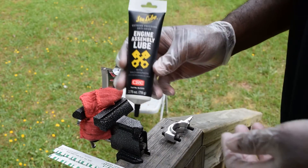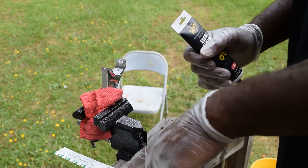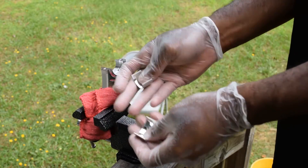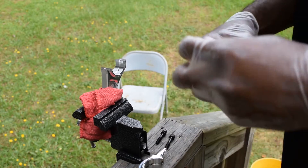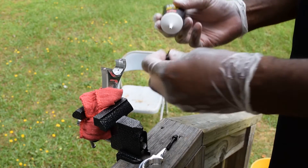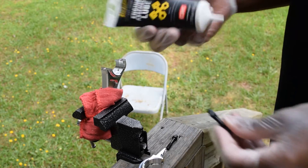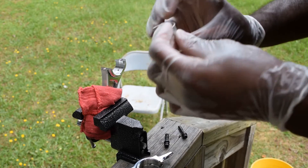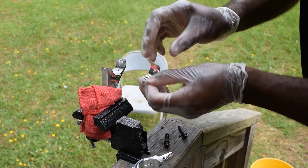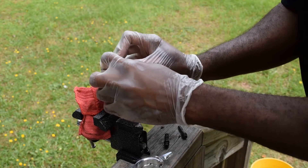You're also going to need some assembly lube and some plastic gauges — check the description for the size plastic gauges you need. These are the bearings — pretty soft metal, so be careful with them. Take your assembly lube; this is the MOLLE-type grease, it has graphite in it. Put this on all the threads here. There's a little notch here and an indent, so that's how it goes on. Get that in there as close and even as you can.